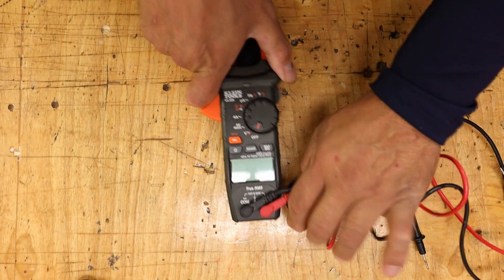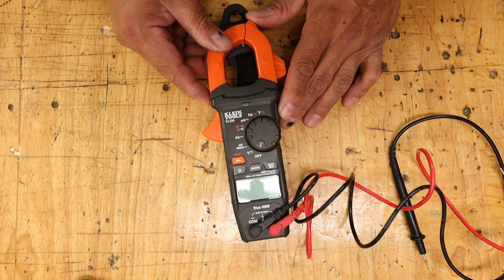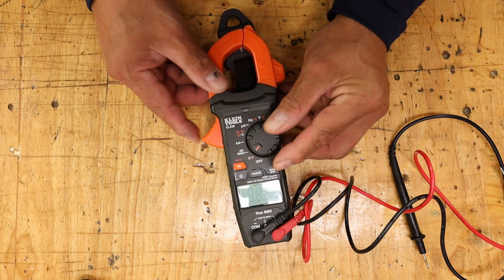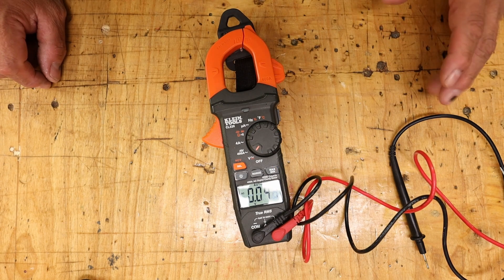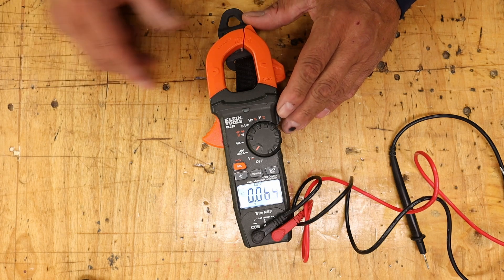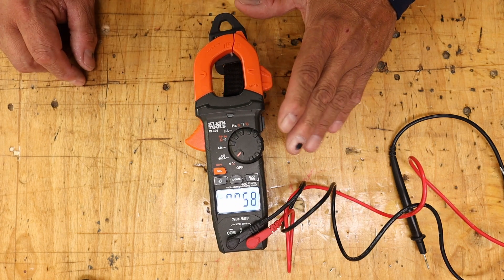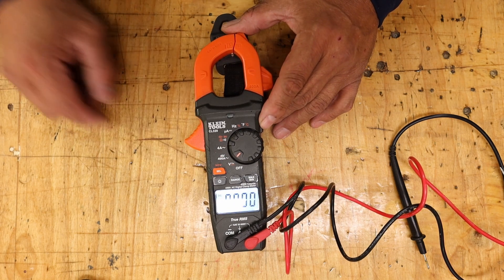This meter does not have a triple connection when you move the probe and you're testing certain readings like capacitors and stuff like that, like my old meter. The backlight is really cool — it stays on and doesn't go off on you when you need it most. It's on AC right now. You press the select button and you go to DC, then back to AC. Simple.